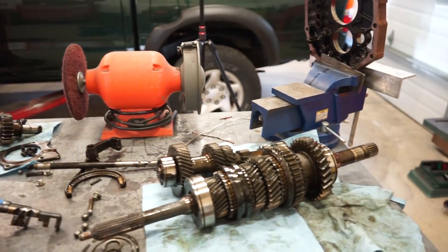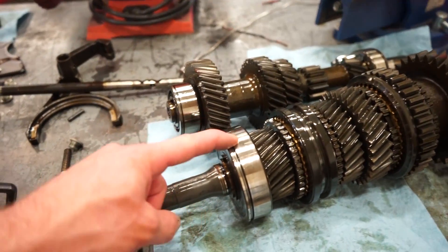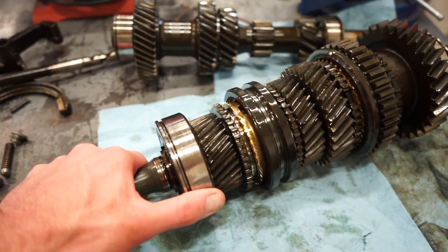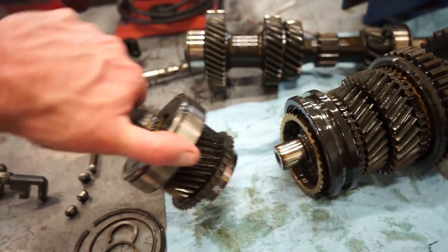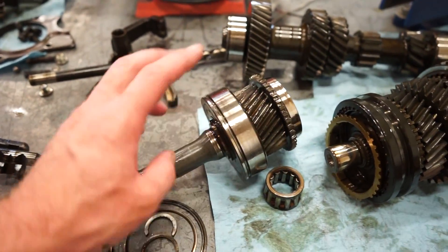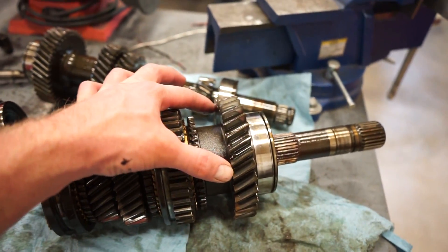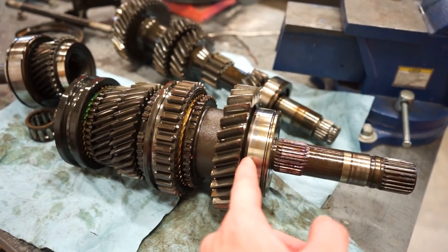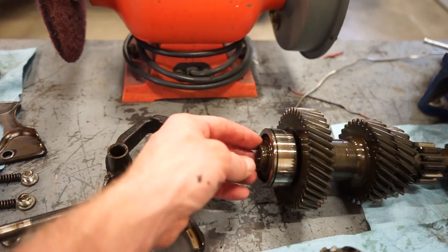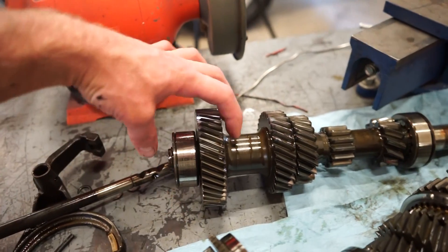There we go, there we go guys — got this thing completely stripped down. So now we just gotta swap these bearings out. We've got that input bearing here; this whole shaft actually comes apart like that, and then there's actually a bearing inside of there. That main bearing there is a pretty easy press. This one back here is a little tougher — I think we have to press this whole gear off because obviously you can't get back in there with nothing to press that off. And then this one here, there's a clip — I can't remember what I did on the last tranny I rebuilt.